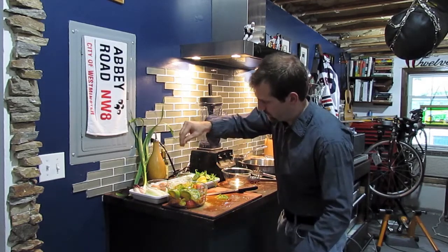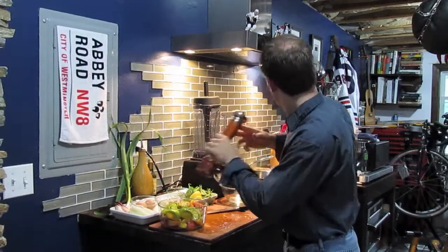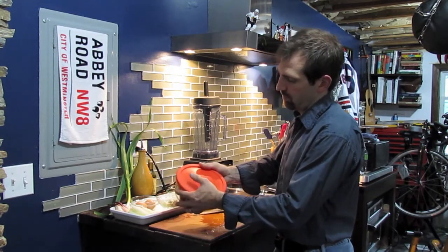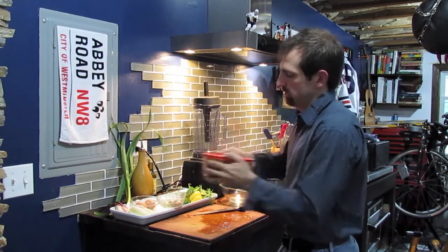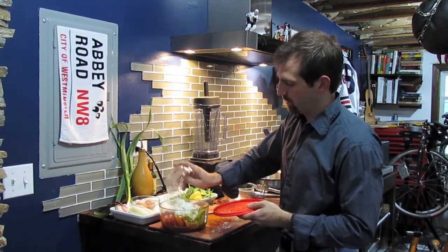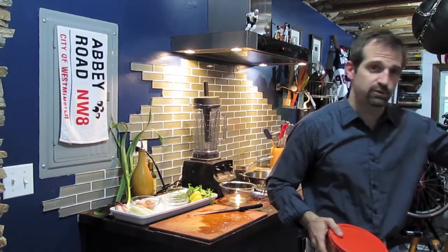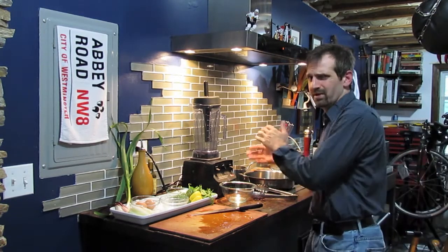I'm going to do two pinches of salt, a little bit of cracked pepper. Then put a nice lid on this — you can use plastic wrap, but I like to find a Tupperware with a top that fits nice and tight. Give this a good shake, take the top back off, add my goat cheese — about a half a cup of goat cheese to three tomatoes. Give this a good shake, and now this is going to go in the refrigerator. We'll let that sit for about a half an hour or until we're done with the rest of the recipe.